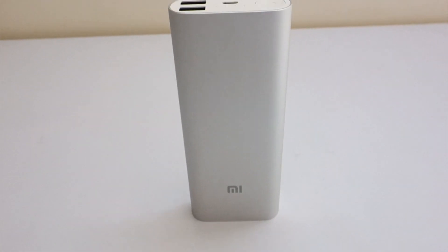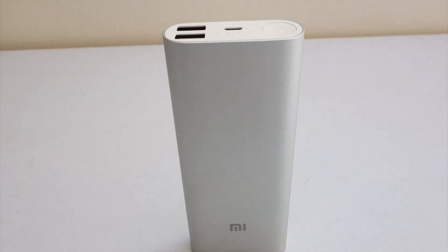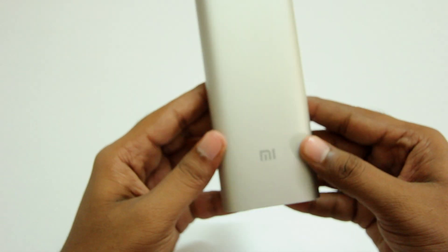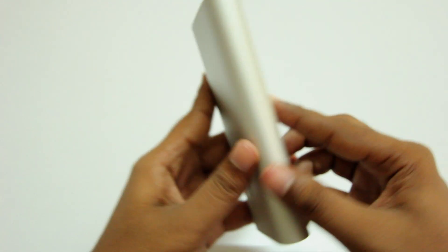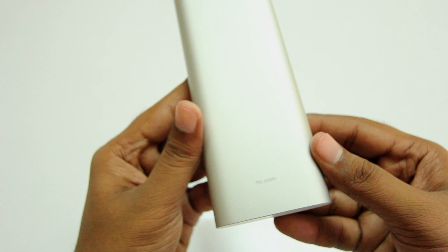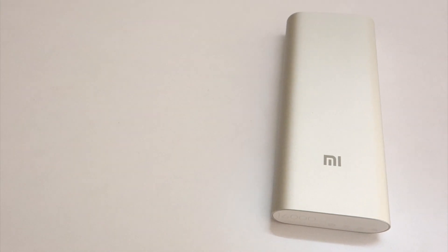In this video I'll be reviewing the Xiaomi 16,000 milliamp power bank. Firstly I want to talk about the design — it has this anodized aluminum shell which feels great to hold in the hand, really smooth and soft to touch, and it is elegant to look at and also durable.